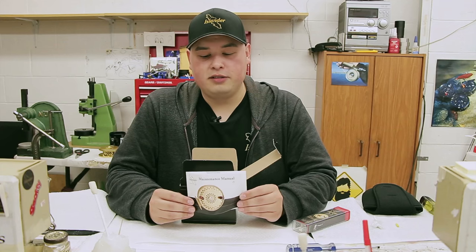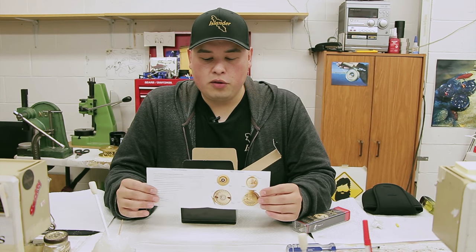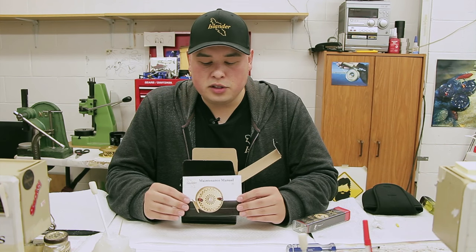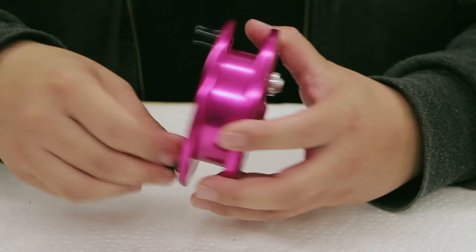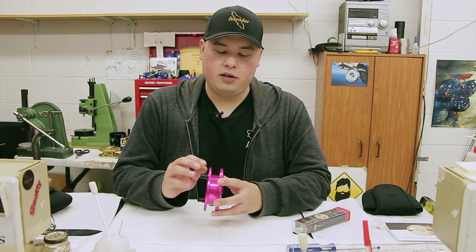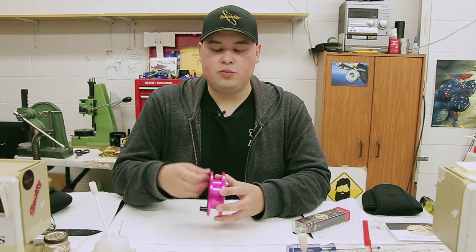This is the Islander Steelheader. It is a float reel or a center pin reel. It is a single action reel going both ways. Basically the only drag on this is a clicker — a slight clicker for over-spooling your reel. It is used for float fishing in rivers, usually for salmon. This is the pink version. It can be left-handed or right-handed depending on which way you line the line on, and its basically only action is the free spool lever here. And again, this goes both ways.